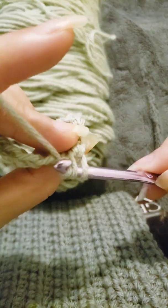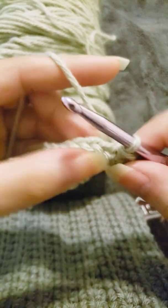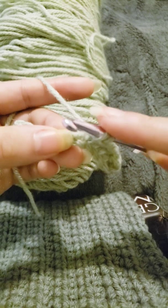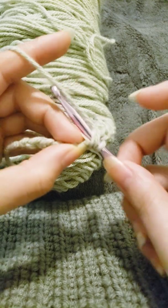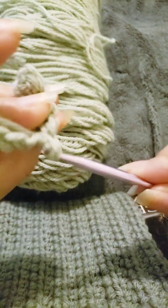Grab the yarn, pull through all three — just like that. Yarn over, insert your hook into the chain stitch, and pull through all three.